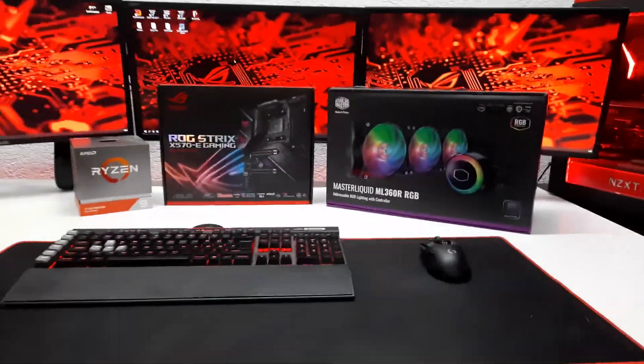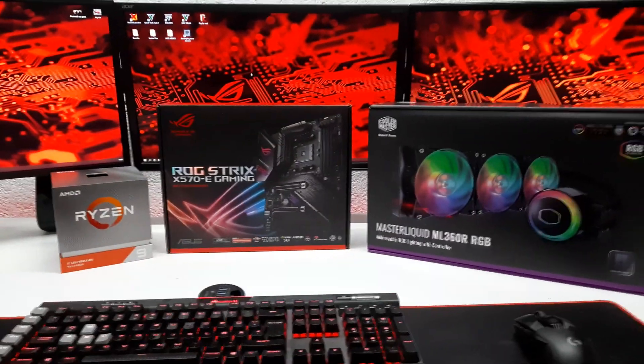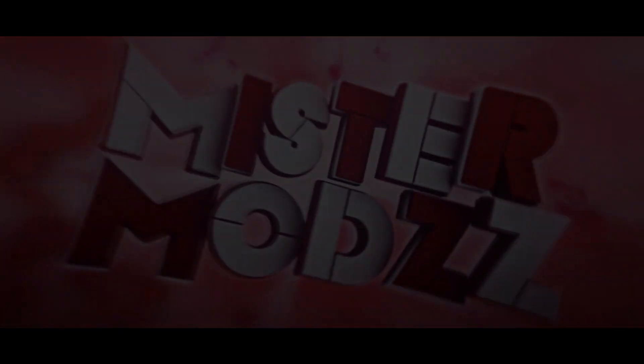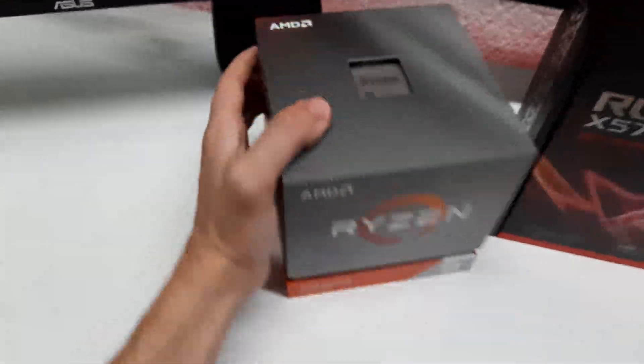What's going on guys. In today's video we are upgrading my PC with some pretty new dope parts, so let's get straight into it. My PC is currently equipped with the i7 7700k, and for the new parts I decided to go AMD. In this case we have the Ryzen 9 3900, so let's get started.